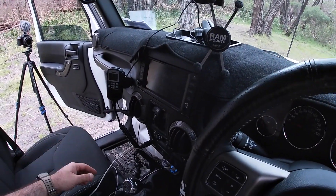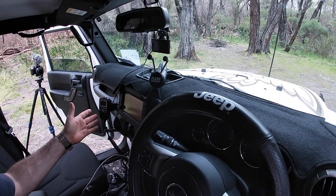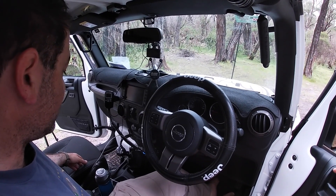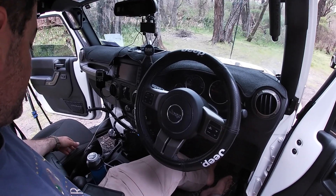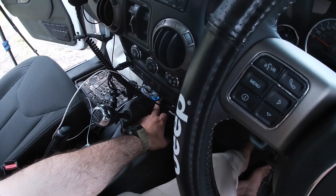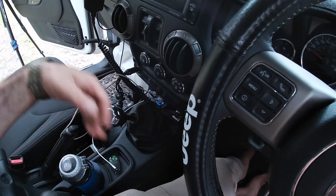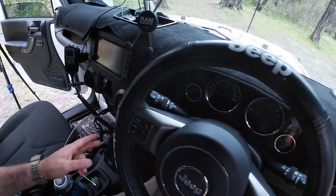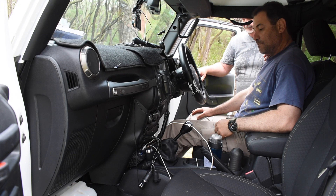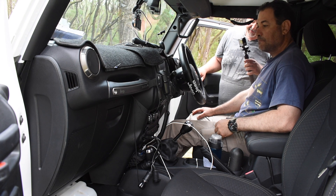In-car UHF comms unit with all controls on the handpiece and a speaker inside. The main unit sits underneath the seat, hooked up to the antenna on the back — that's been doing all the comms work this trip. I've also added additional USB charging points tucked into the pouch — USB 3 high-current charging on one side and slower current charging on the other, giving four additional USB charging points.